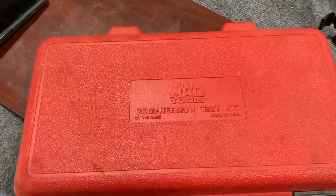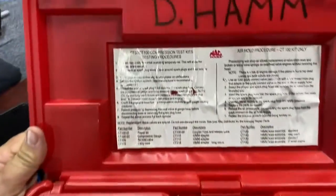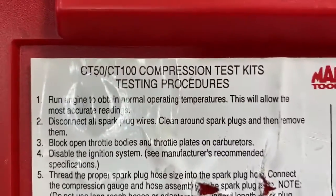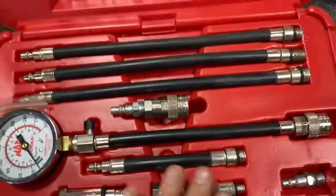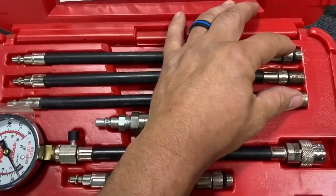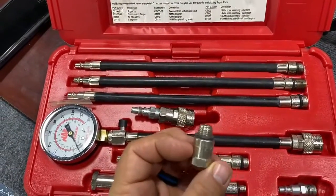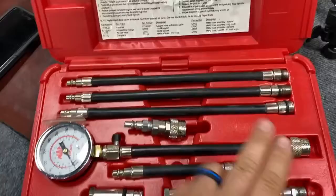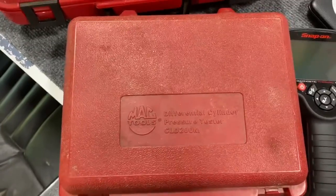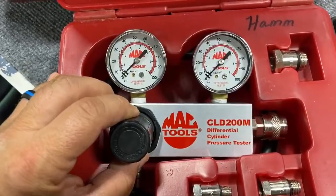The tool I'm going to use to do the compression test is right here — Mac Tools compression test kit. Here's the procedure, here's the gauge, and here's all the different size spark plugs and adapters for all the different plug sizes: 12 millimeter, 10 millimeter, 14, and 18. The other tool I'm going to use is called a differential cylinder pressure tester, also known as a leak down checker.